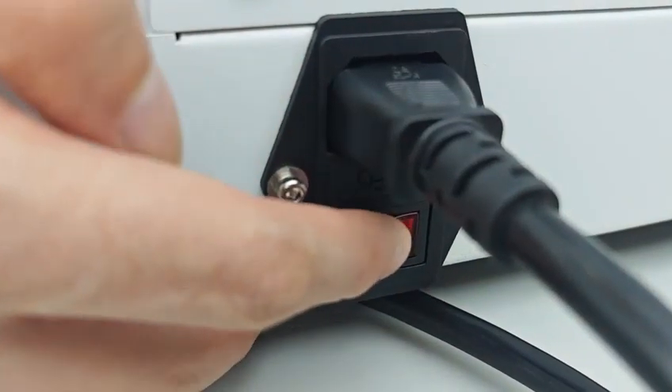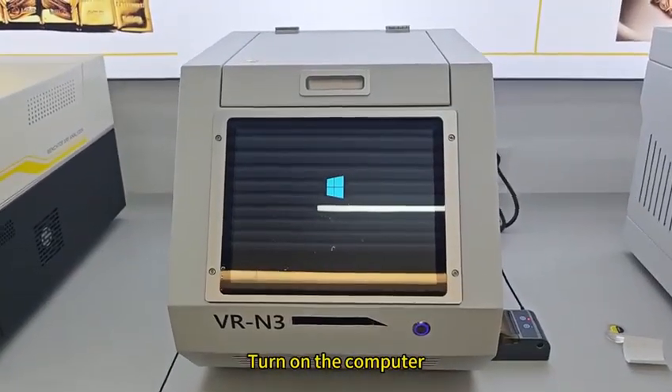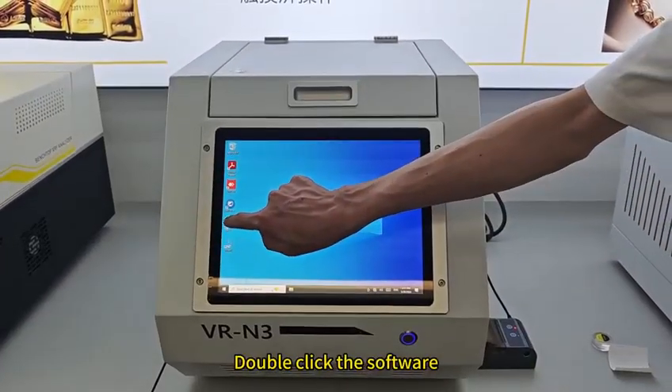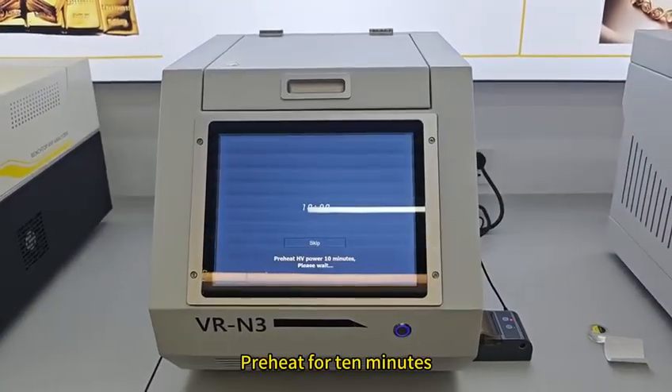Turn on the instrument. Turn on the computer. Double-click the software. Preheat for 10 minutes.